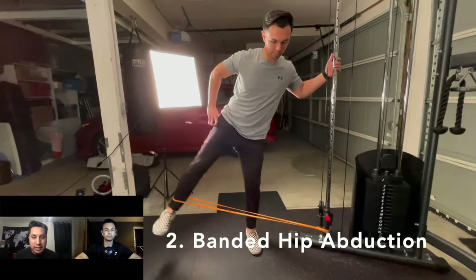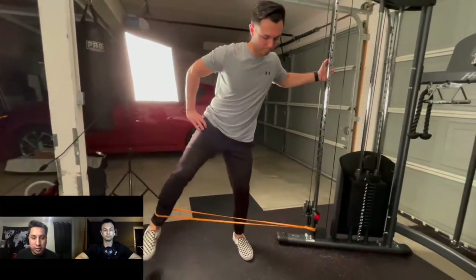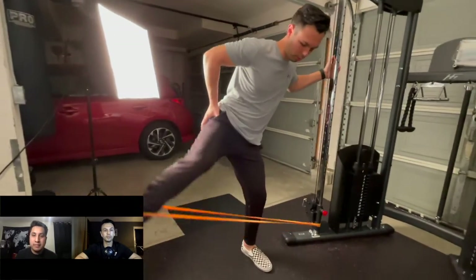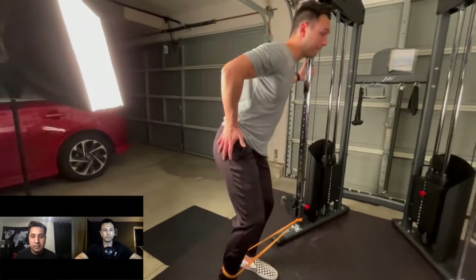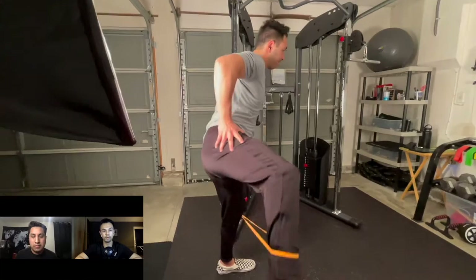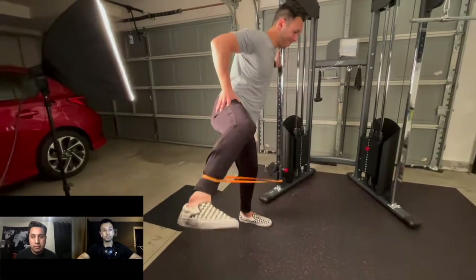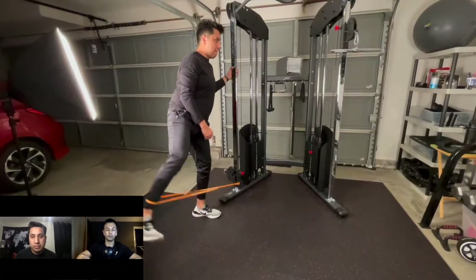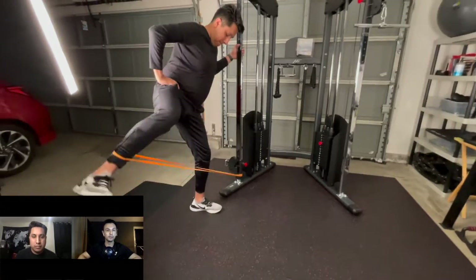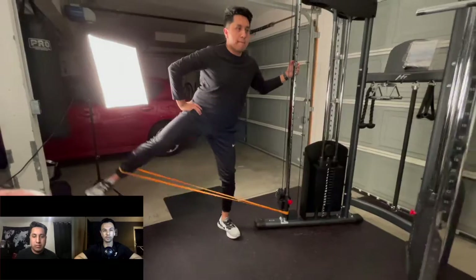At number two, we have banded hip abduction. Banded hip abduction is really great because it does exactly what the glutes want to do — bring your thigh away from the midline. You want to keep both of your knees in a slightly bent position, and then similar to the cable version of this exercise, think about the outside of your foot along the pinky toe side and push all the way up and out to get your abduction done.